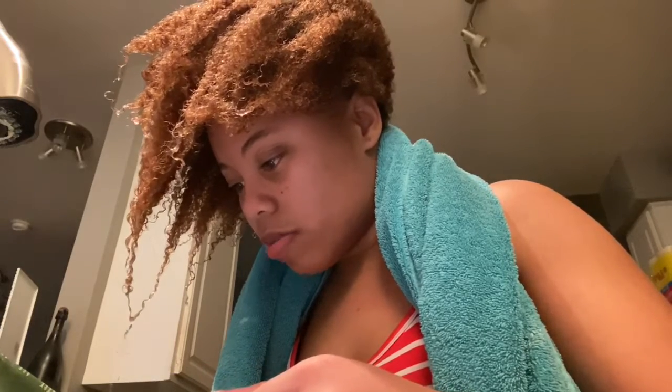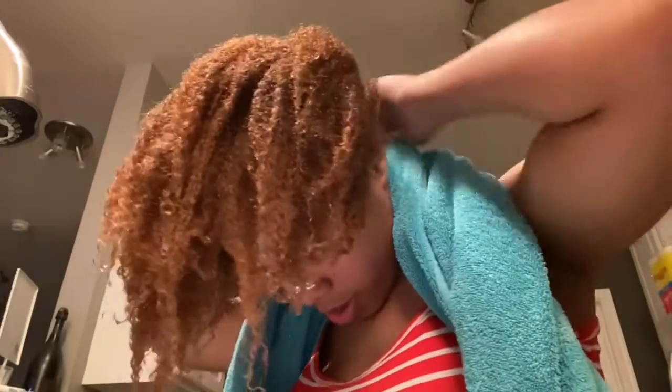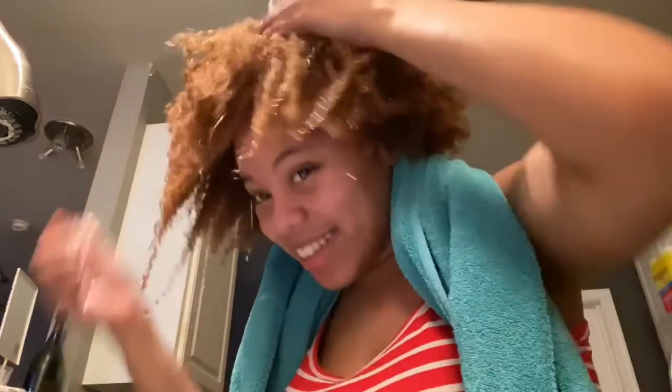Most bottles say you should keep the conditioner on for about 15 minutes, but I'm keeping it on for like 30 minutes to an hour, just because I want to really work my hair good. It makes your hair so freaking soft — like, oh my gosh, so soft, like a baby's bottom, literally.